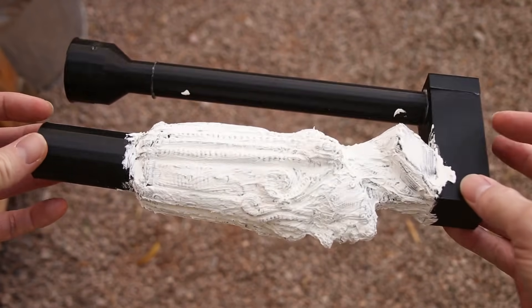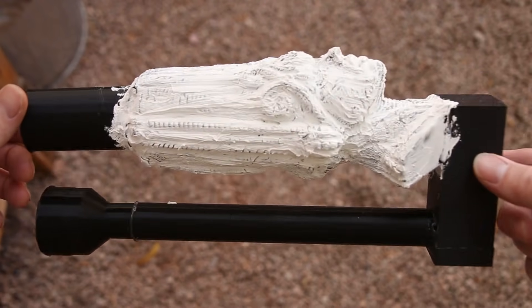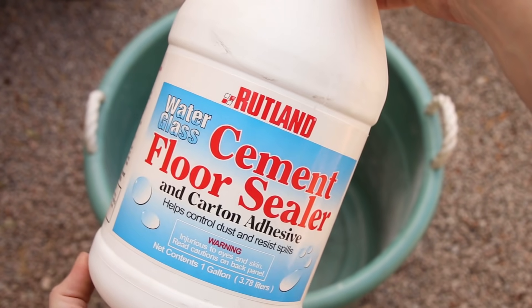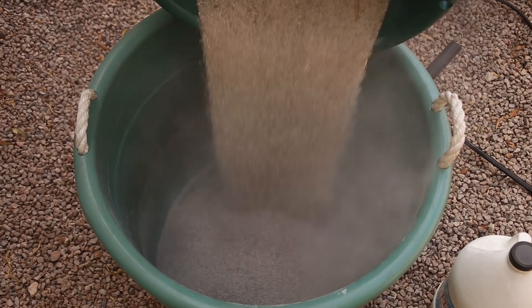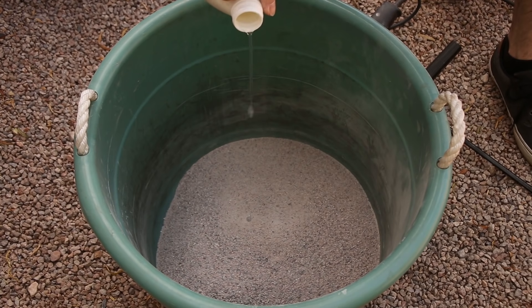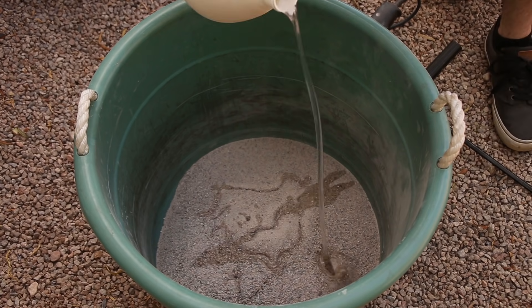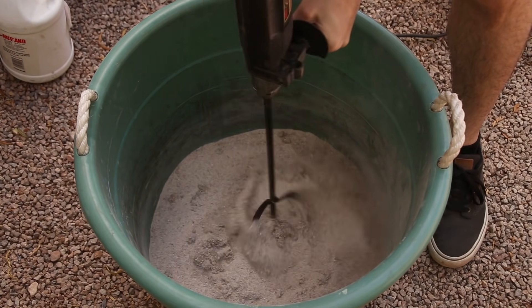When I was certain that the joint compound was totally dry I started mixing the sand. This concrete sealer is a hundred percent sodium silicate and it's great for mold making because it hardens in the presence of CO2. I mixed play sand and sodium silicate together until the sand felt slightly moist and then I gently packed it down around the model.